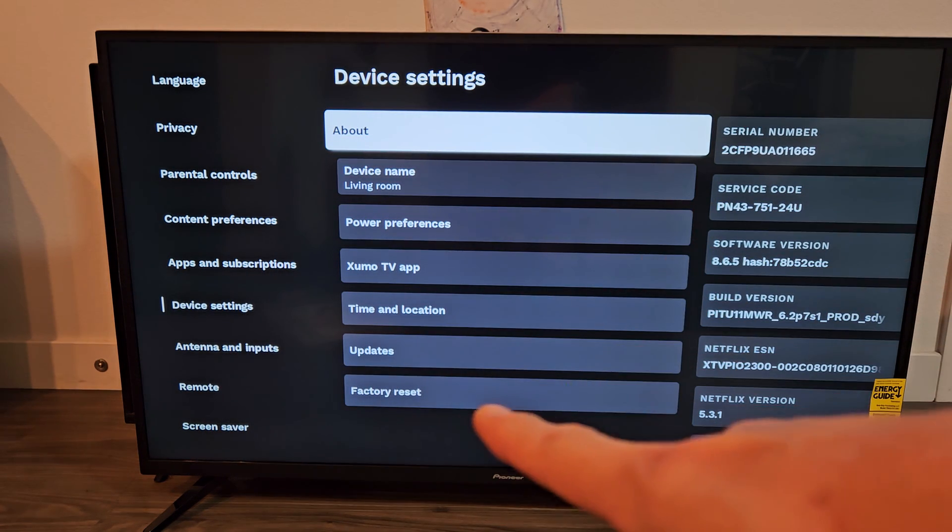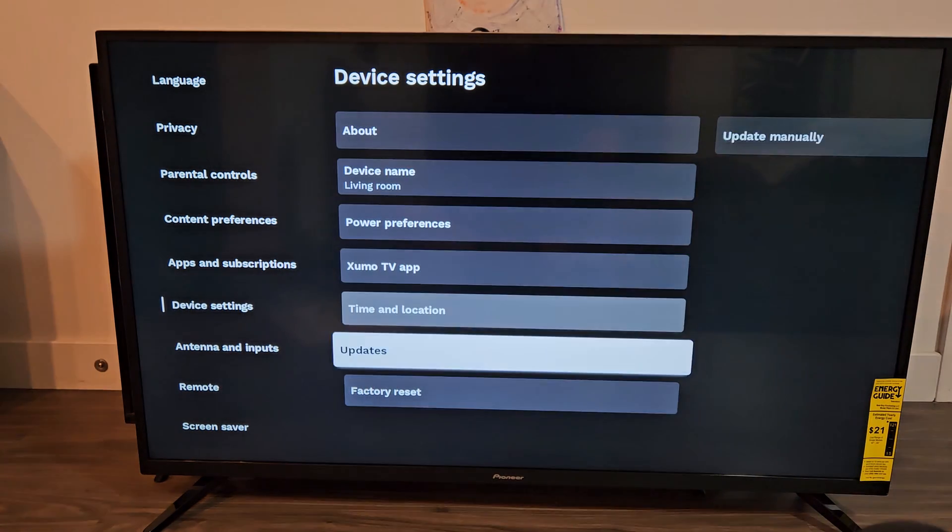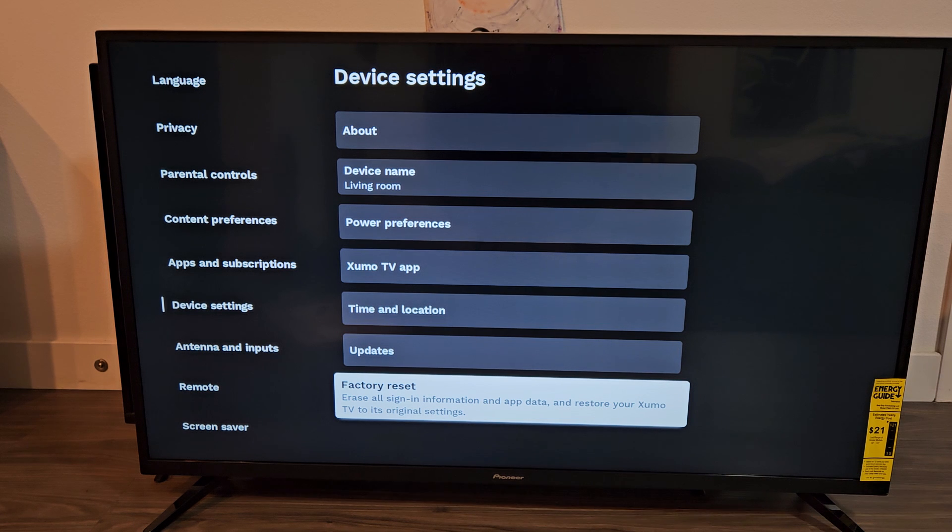Now at the very bottom it says factory reset. So we're going to go all the way down and it says erase all sign in information and app data and restore your Zumo TV to its original settings. Let's perform the factory reset.